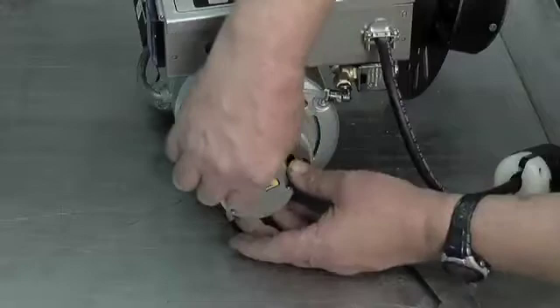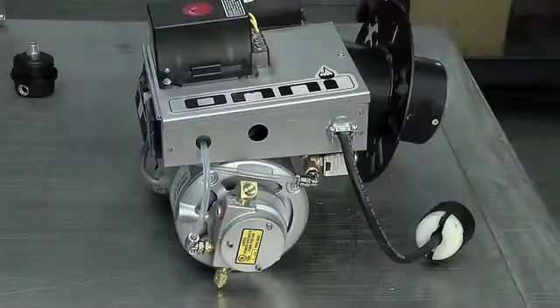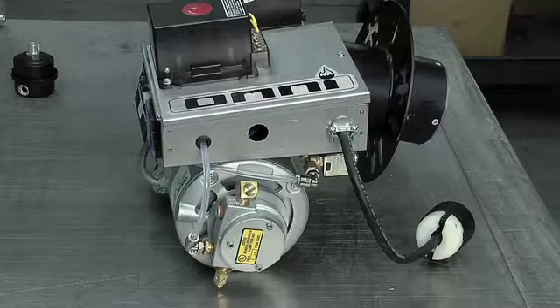Then secure the end plate with the allen screws until they are finger tight. Start the unit to make sure you have the correct air pressure before tightening completely. Be sure not to over tighten.